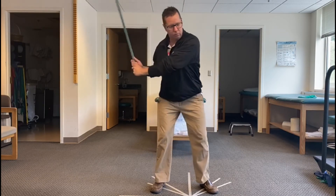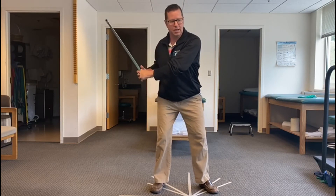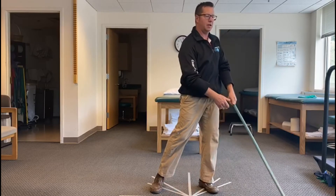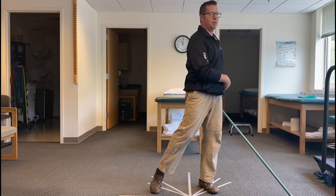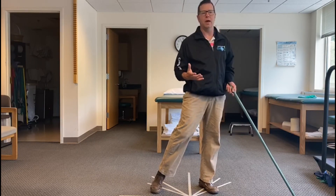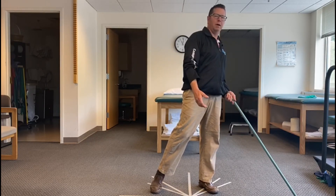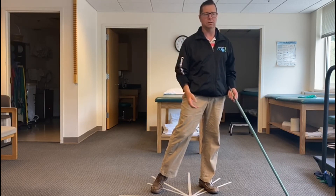As I come through with my downswing and follow through, I'm uncoiling, releasing this energy onto that left side where I'm rotating, posting up. I need to be able to stabilize, so those glutes have to really fire. If I can't do that, I'm probably going to come off balance, lose accuracy, and definitely going to lose distance.